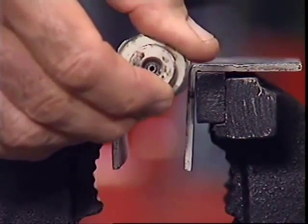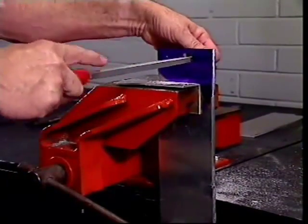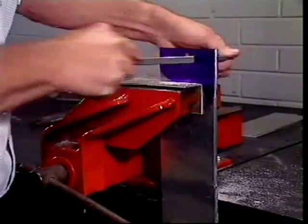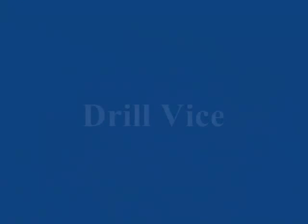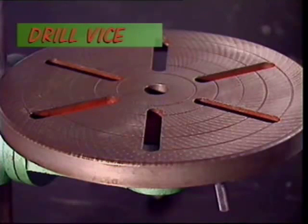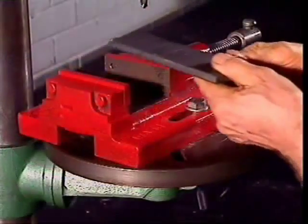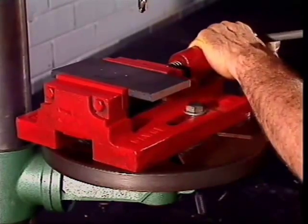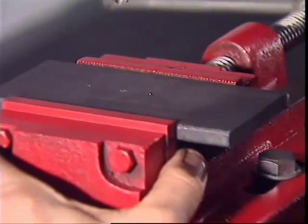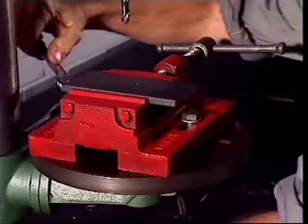Soft jaws are usually made of aluminium or some other soft metal. Some things can be awkward to grip vertically in a plain vise, so there's another style called an offset vise. The slots in the work table of a drill press are designed for a drill vise — to hold something firmly and drill it accurately, it must be secured in the jaws of the vise and the vise bolted in place during drilling.